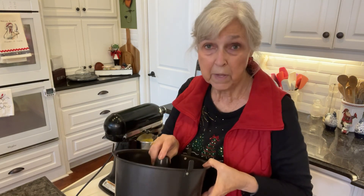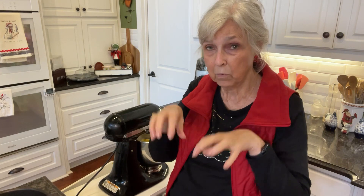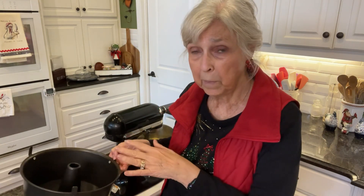I also don't use a bundt pan because I really want that flat bottom, because when I dump the cake out, I'll be putting a glaze onto that flat bottom and I want it to be able to soak into the cake, not just run off. So let me finish putting these other two eggs in here. I'm going to use some Baker's Joy or some kind of spray for baking — spray the inside of your pan really good and then put the batter in.